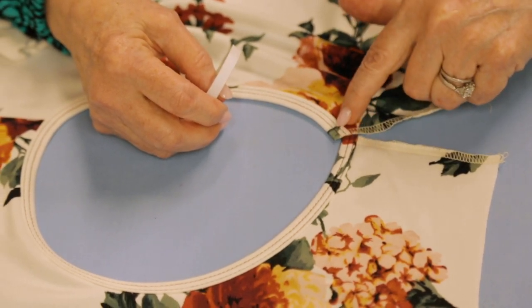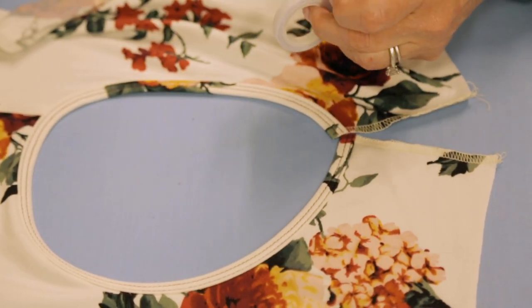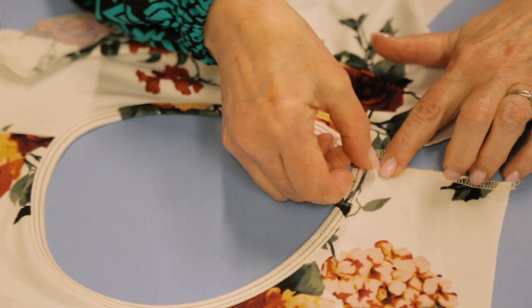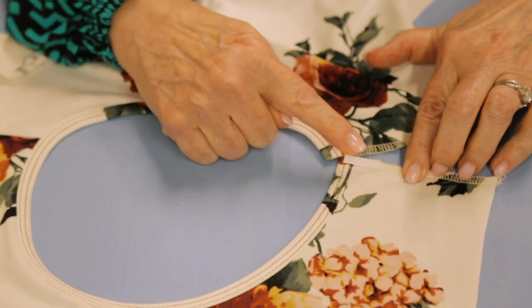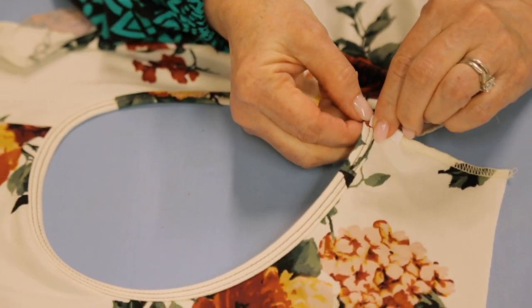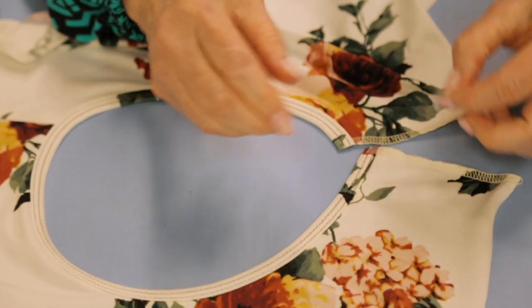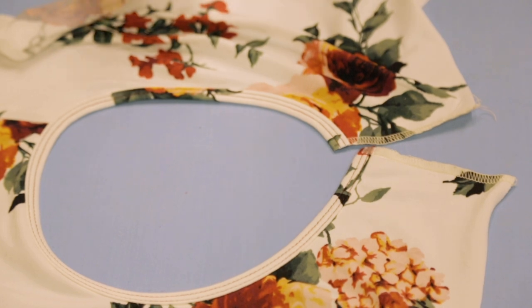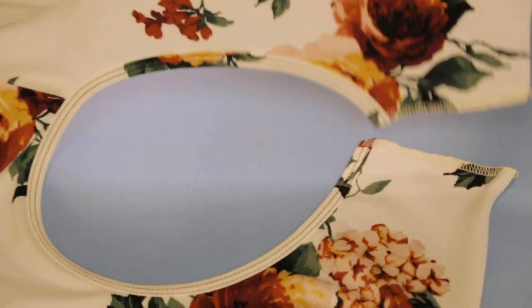So I'm going to trim this off - and this is washable. I bring it in just a little bit from the edge of the binding and give it a nice firm finger press. Then I carefully take off the little paper - it's a sticky little tape.